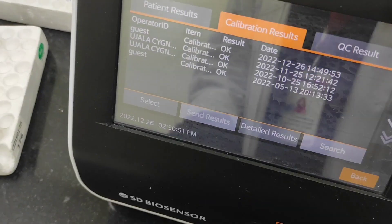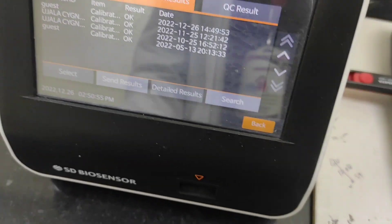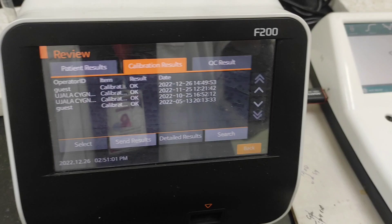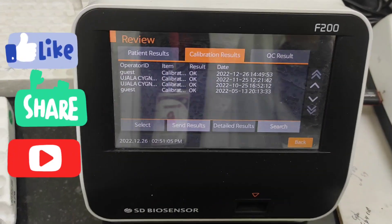That's it, guys — that was all about how you can calibrate your device. I'll see you in my next video. Thank you so much for giving me your precious time to watch this video; it means a lot to me. Till then, stay safe, stay blessed, take care of yourself and your family. Bye everyone!